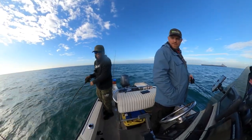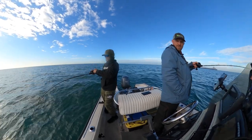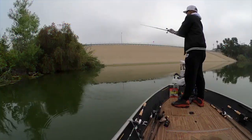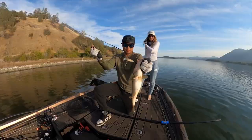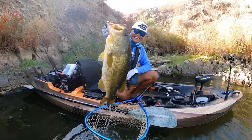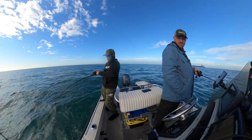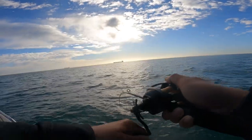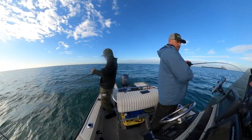I legit thought I was hung for a second — I was like, uh-oh. But it's whatever, it's nice. It's the first time fishing this setup here.